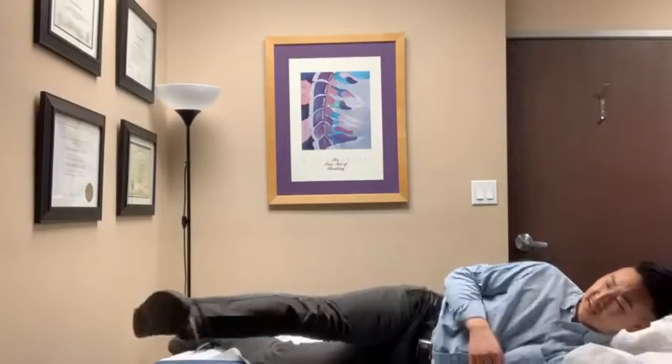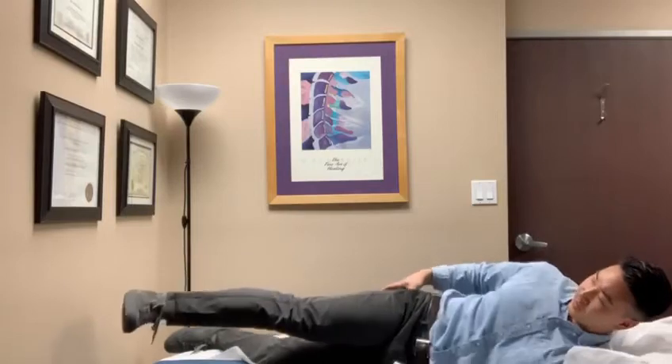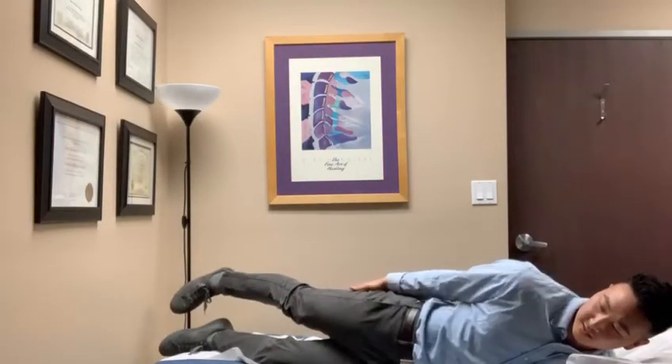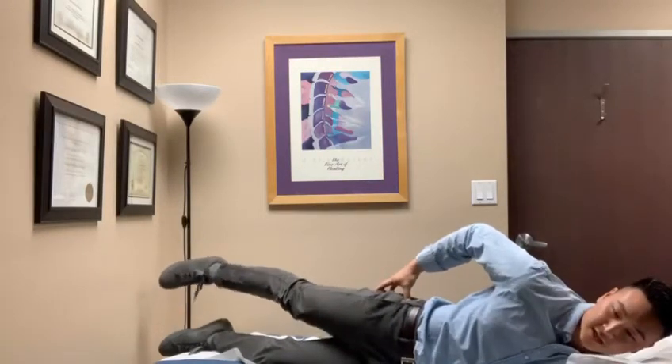I see a lot of shifting of the pelvis back and then flexing of the hip. Really try to keep the pelvis forward, core braced, hip extended, and then lift. You should feel the burn in the side of your hip.